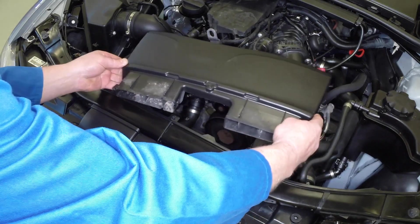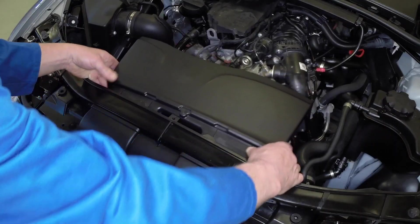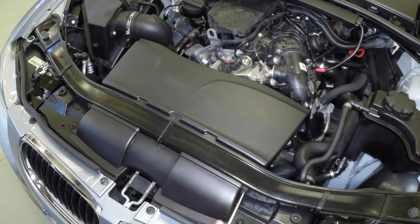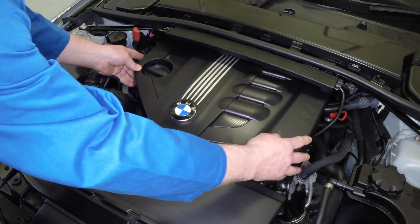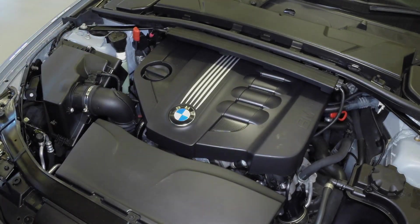Refit the air inlet, connecting the tube near the air filter and securing the necessary fasteners. Refit the engine cover by first sliding in the tabs at the rear of the engine, then aligning the grommets and pushing the front of the cover downwards at both ends to secure it.